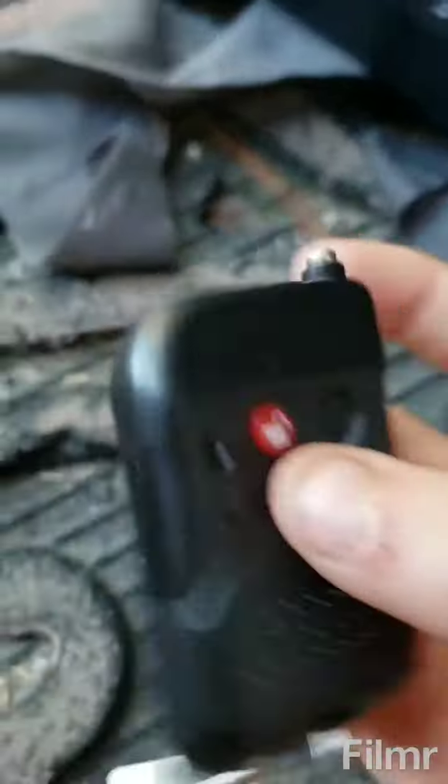Today we're going to be testing my smoke machine with this guy — his name is Cloak Shadow. Let's get this thing on, let me just preheat it real quick and switch this on.